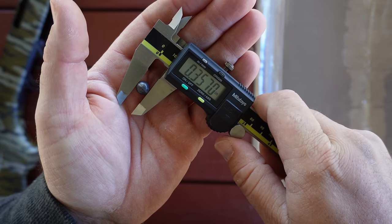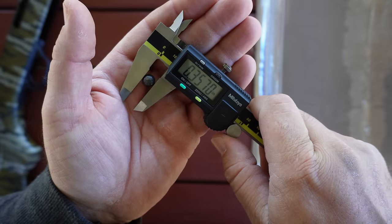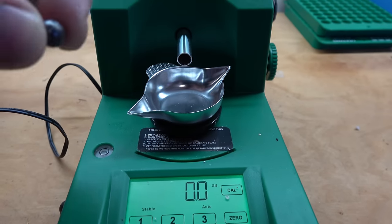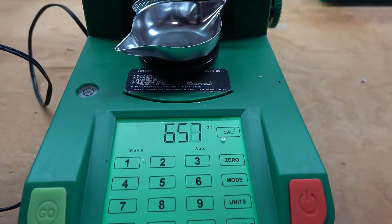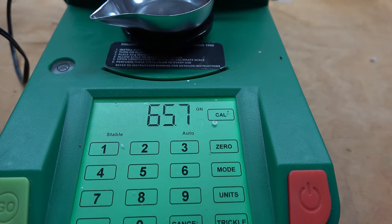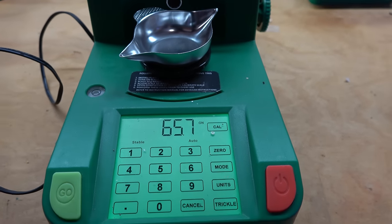Checking one on camera, you'll see .357 diameter. On the scale, one pellet weighs about 65.7 grains. All five pellets combined come in at 328 and a half grains. Factoring in the mean velocity of 1,090 feet per second out of my shotgun, that gives us about 867 foot-pounds of energy.